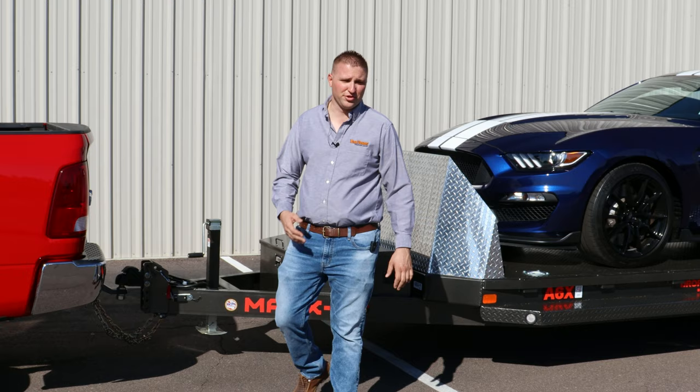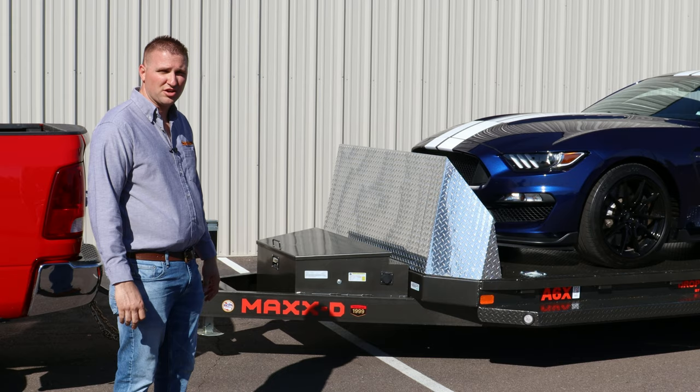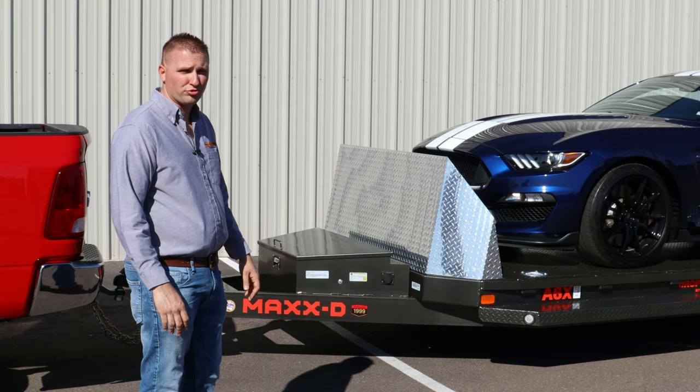This trailer, as shown, is a drop and load trailer. It's got an airbag system — a really cool trailing link airbag suspension with shocks on it to give you an optimum smooth ride, and then you can deflate them so you can load your ultra low profile cars.